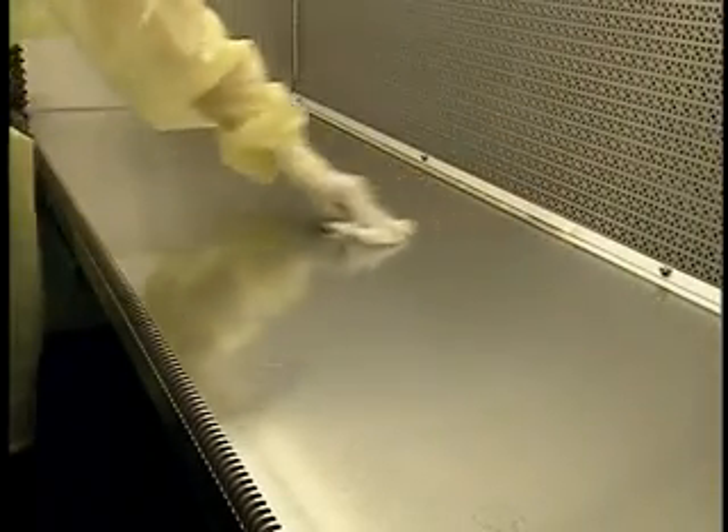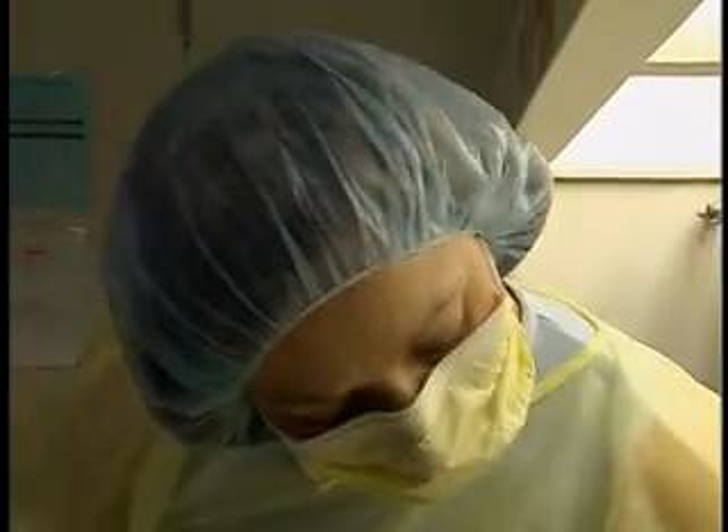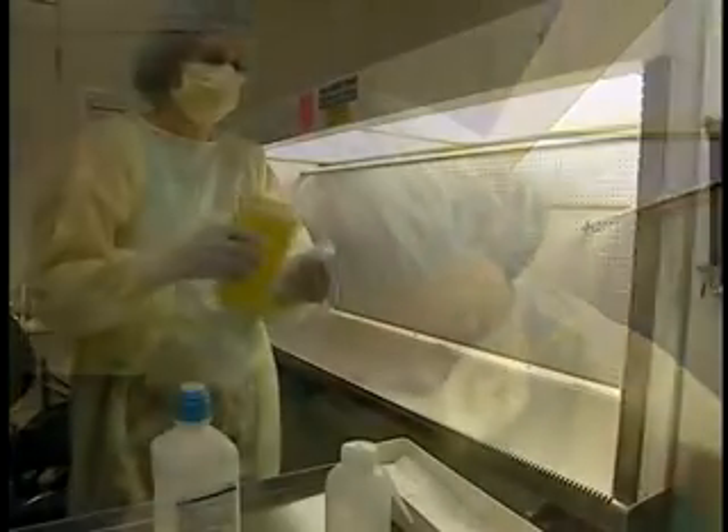Note that laminar airflow hoods, whether horizontal or vertical, must be disinfected twice a day — that is, at the beginning of a work period and at the end of it. The hoods are cleaned with water, however, only once a day, just before disinfection.